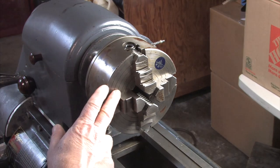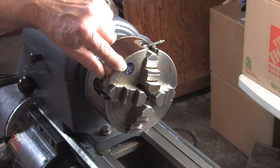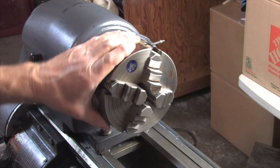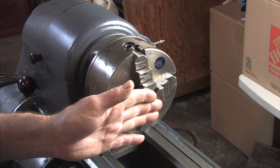I did take the four-jaw chuck — this is the Jet four-jaw chuck that came with the machine. Cleaned it up a little bit, though I still haven't taken the rust off yet. This will be what we're using to dial in this end of our test bar.